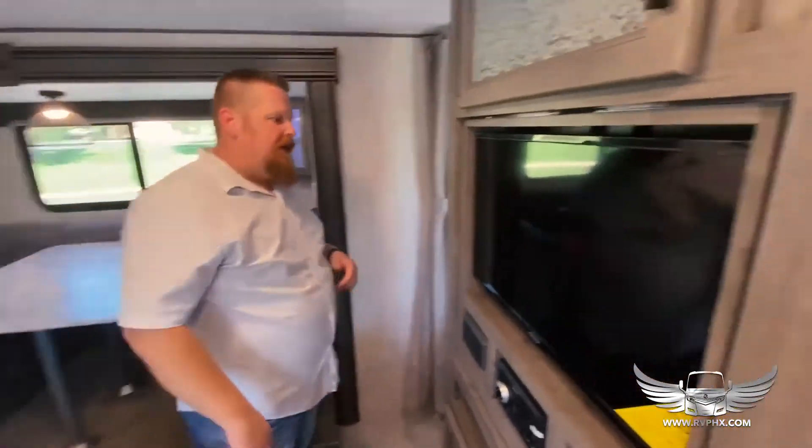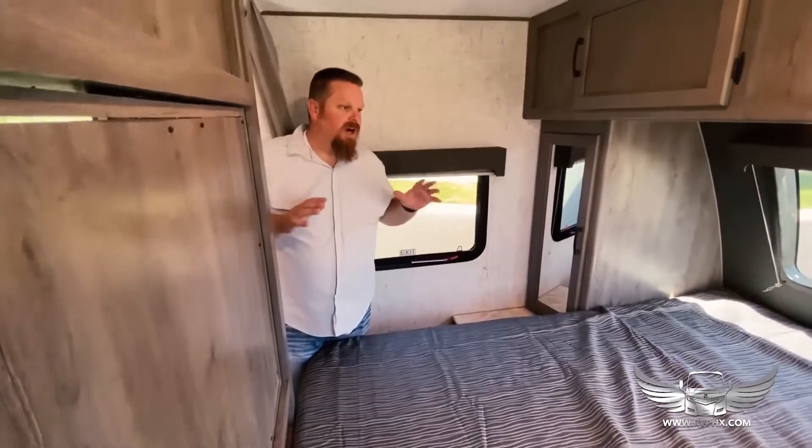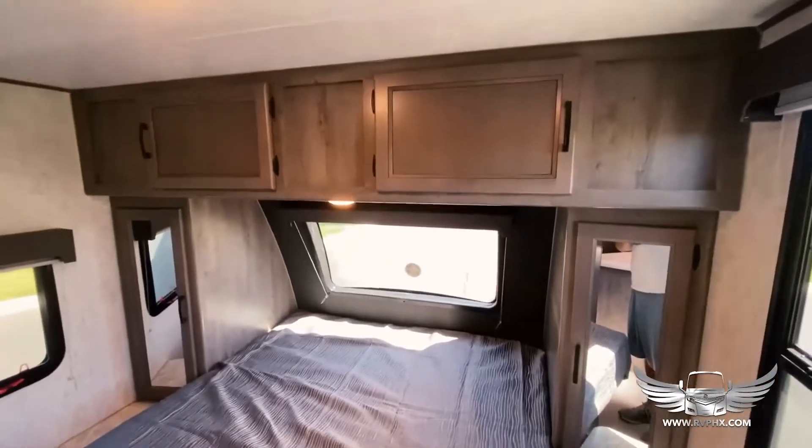We also have a nice bedroom up front — it's right in here and has plenty of room. On each side of the bed there are additional outlets for USB charging and things like that.